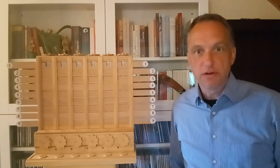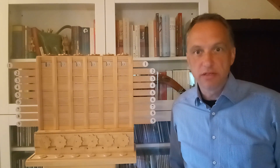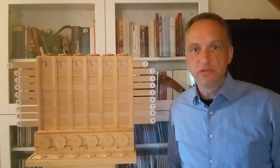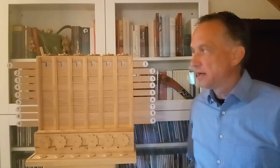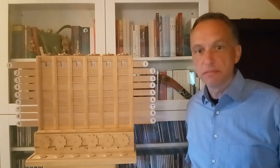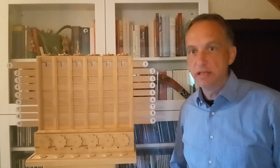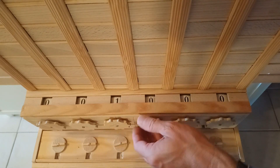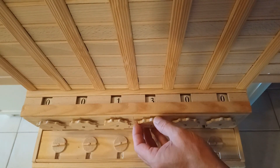His machine supported the four basic arithmetic operations, and it was even possible to calculate square roots with it. I'd like to show the components that made up the machine. The core part is the adder, and you could enter a six-digit number using input wheels.